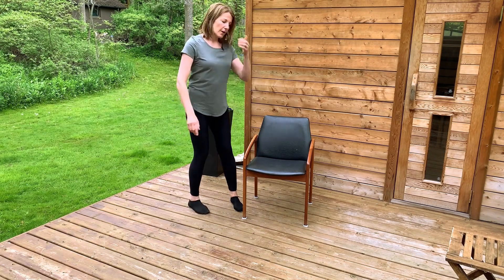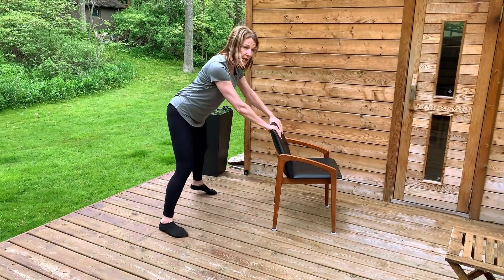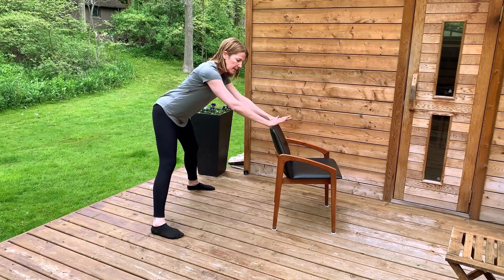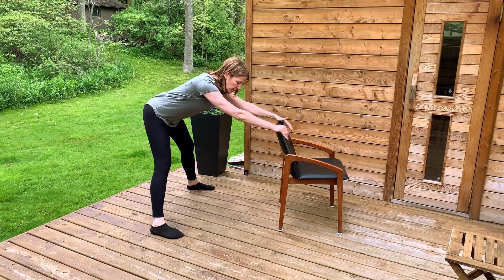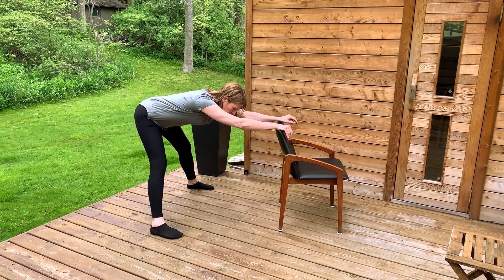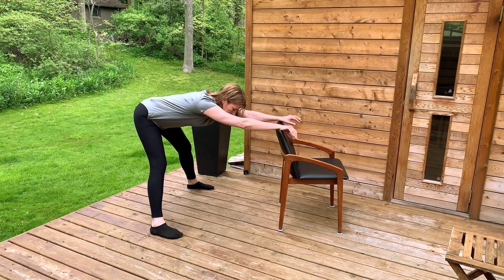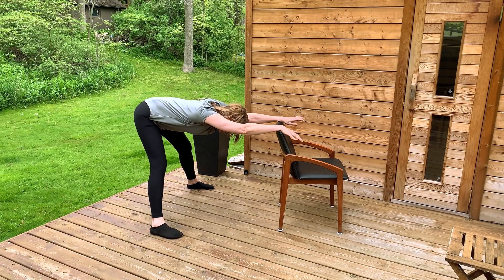For our final stretch we're going to use the chair. You can either grab the back of the chair or the seat of the chair. Take your feet two or three feet back depending on how tall you are, and your feet double or triple hip-width apart — a nice wide stance. Hands on the chair, and with a straight spine I'm just going to begin to shift my buttocks backwards as I shift my weight onto my heels, keeping the front of my foot flat so I'm not lifting my toes.